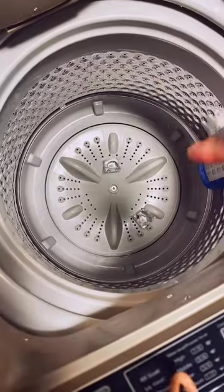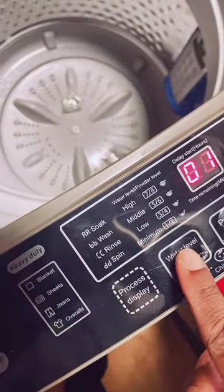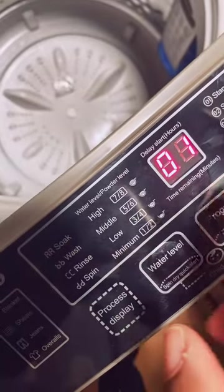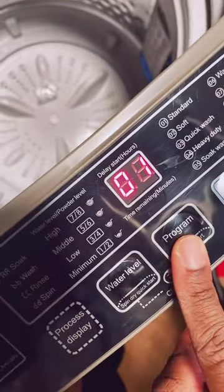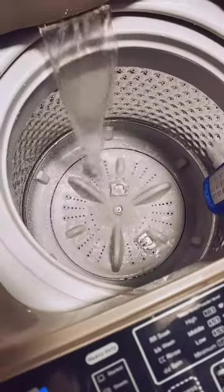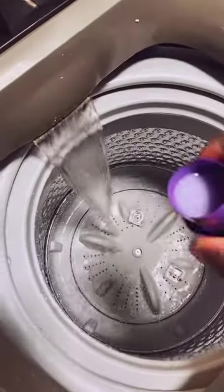I'm using two pods of free and clear detergent since I don't know how much can fit in the washer and I don't want to overdo it. Power on, water level set to about middle — five or six. I'm doing a quick wash. It's filling up and I'm adding just a little bit of fabric softener.